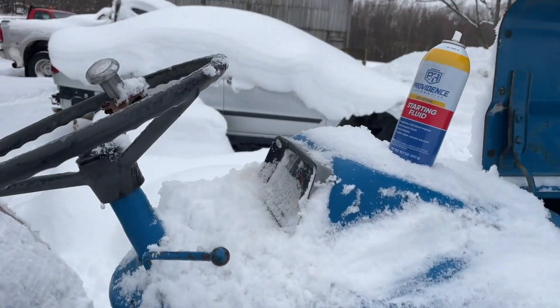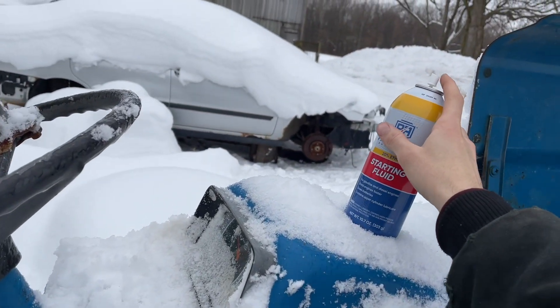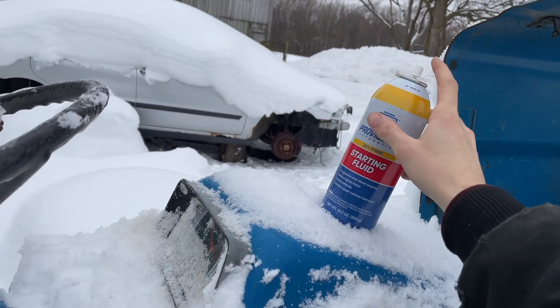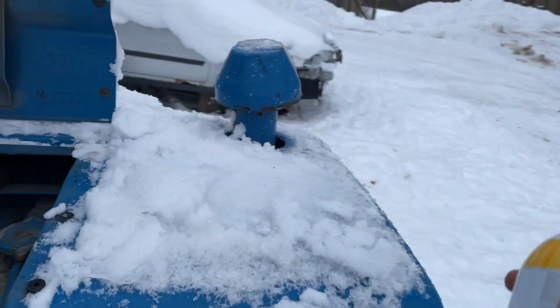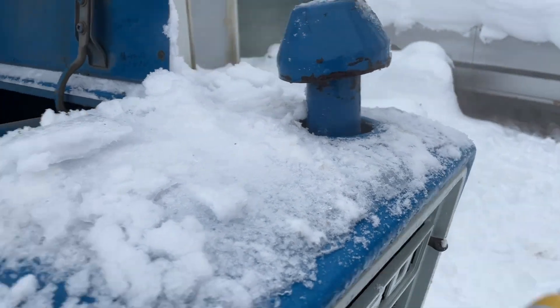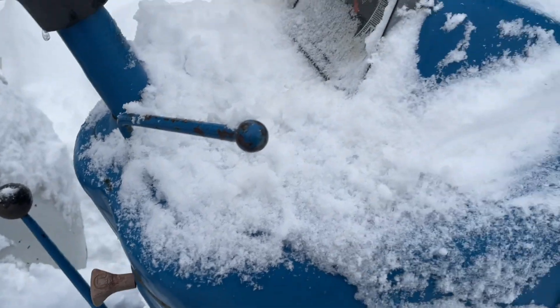I already cranked it a little bit — it wouldn't go on its own. Got the charger on it. I'm going to spray a little bit of starting fluid in there and see if it'll fire off. That just ran all over my hands. It's nice.